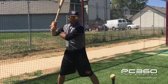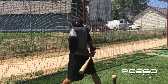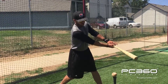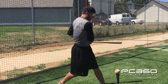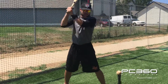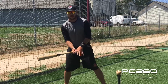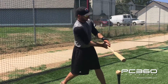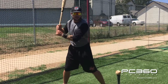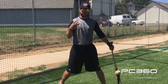It helps us get the bat on the plane of the baseball, and when it's out front, it's helping us feel that plane through the baseball. It's not letting us rip across the zone and roll over everything. It's not letting us swing straight uphill, and it's not letting our bat have a V swing. We want to keep our bat on the plane of the baseball for as long as we can — a short, compact, flat manner.